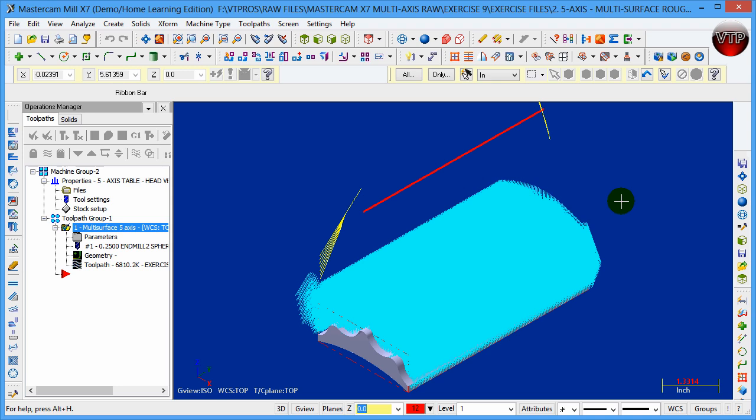Now we want to do the finishing operation for this part. Remember in our previous session we left 0.025 material around our part that we need to finish now.